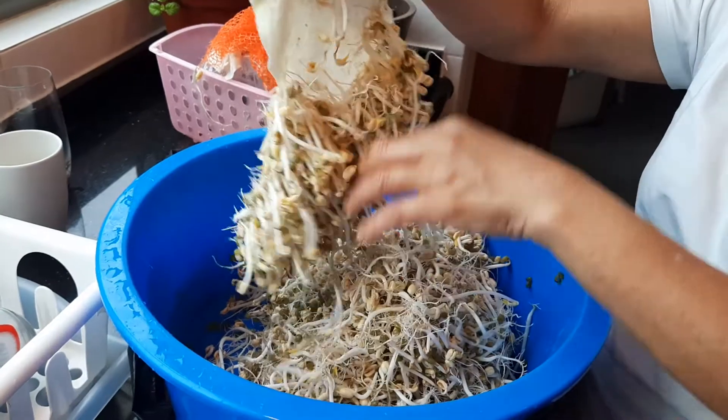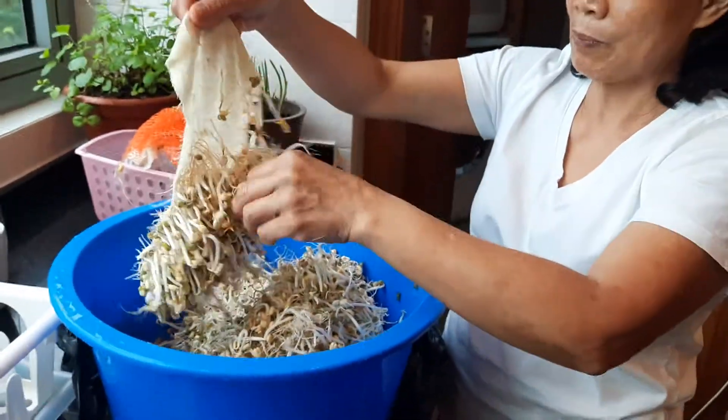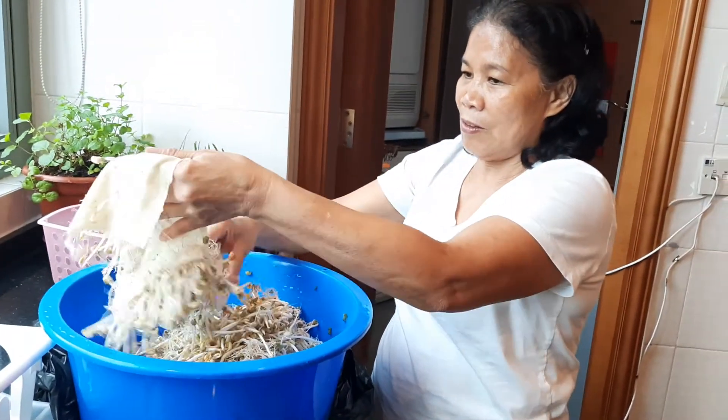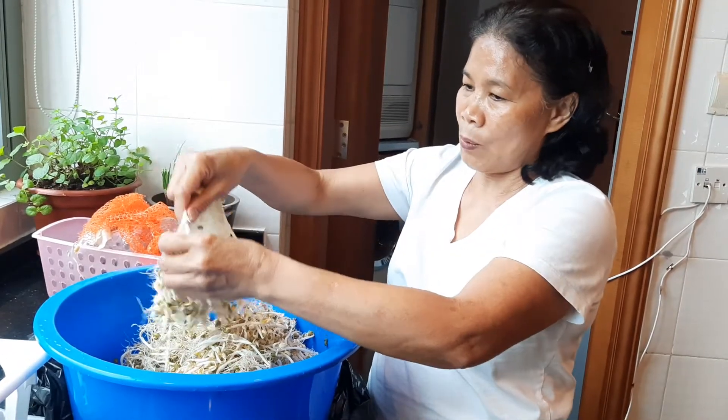Please subscribe to Knitship Kitchen and you will learn a lot more. Okay, take care everyone, have a great week ahead!